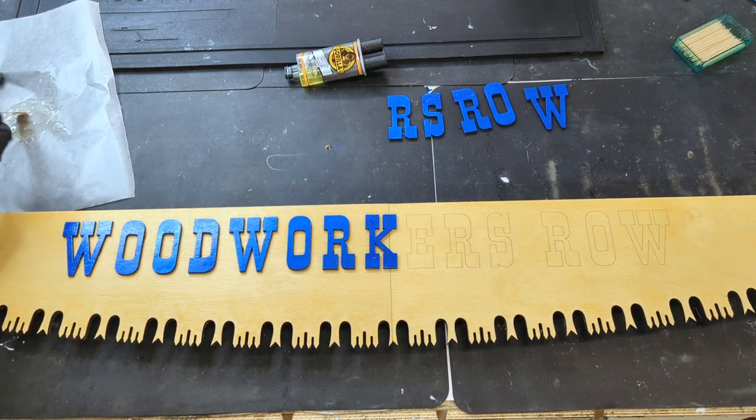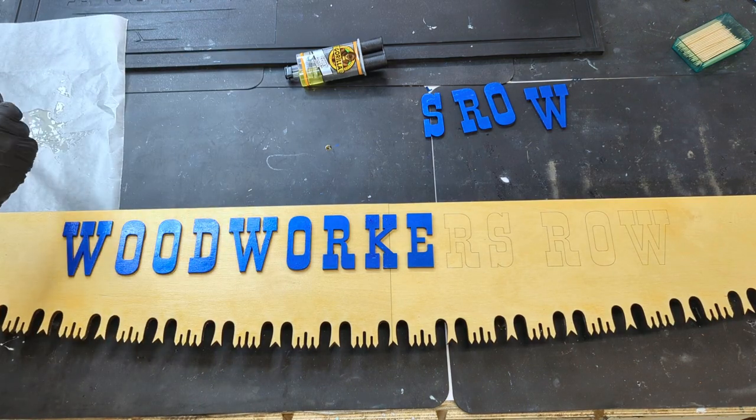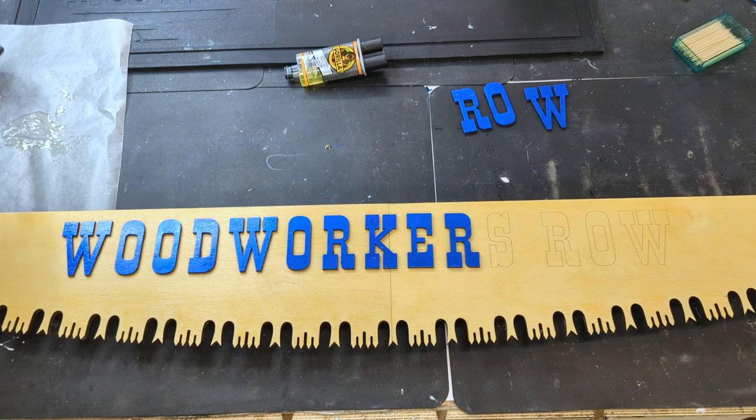One thing I didn't film was adding a keyhole on the back and the making of the handles. I'll make another video on this at a later date.